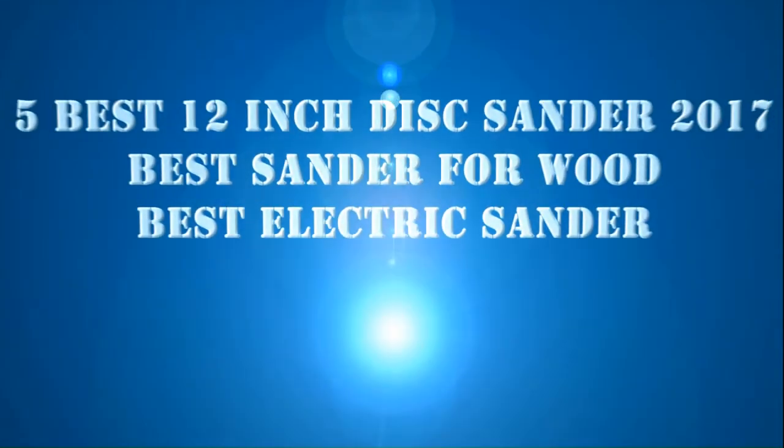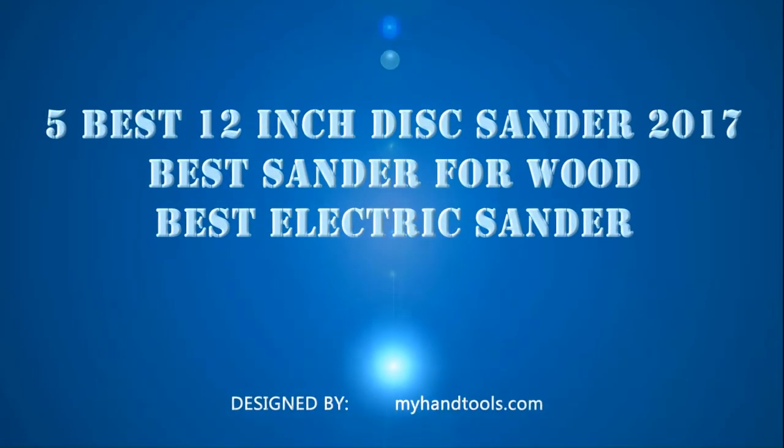5 Best 12-inch Disc Sander 2017 — Best Sander for Wood with Best Electric Sander.